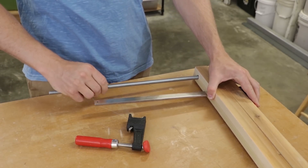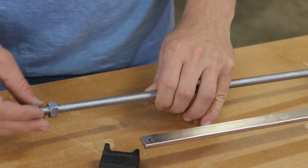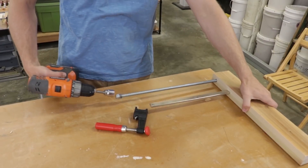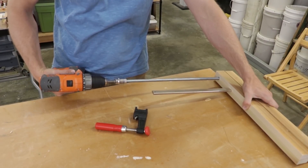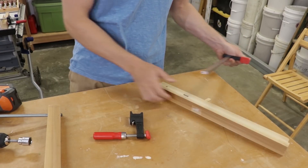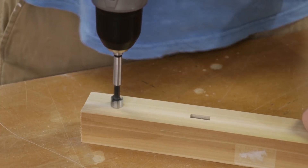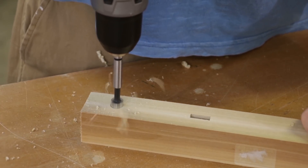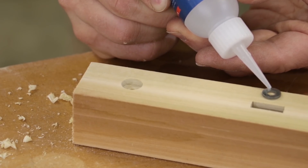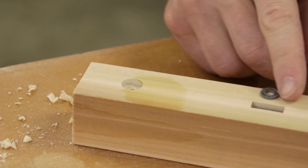I'm going to thread the all-thread in order to mark where it's going to make contact on the upper jaw. Because the all-thread is really long and it'll take a long time to hand-screw, I'm going to make this so I can use an electric drill driver. The mark I made on the upper jaw is being hogged out with a smaller Forstner bit, and then I'm going to glue a little piece of metal in there.